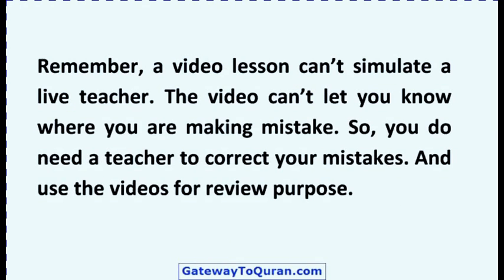Remember, a video lesson cannot simulate a live teacher. The video cannot let you know where you are making a mistake. So, you do need a teacher to correct your mistakes. Use the videos for review purposes.